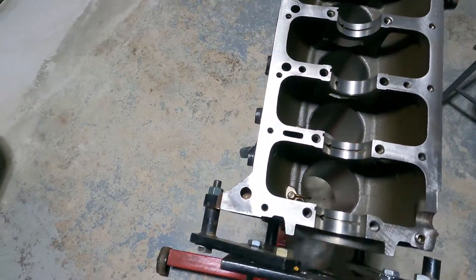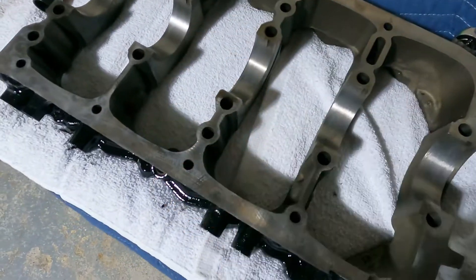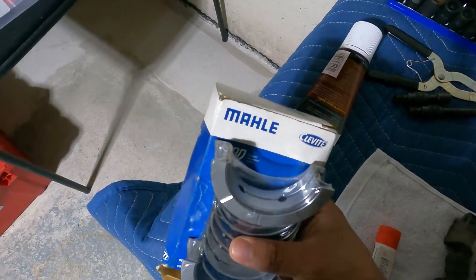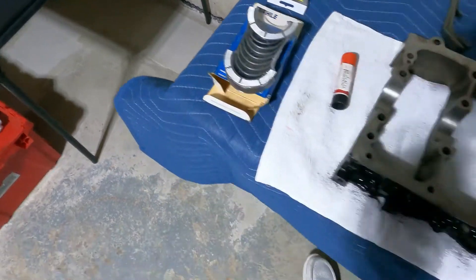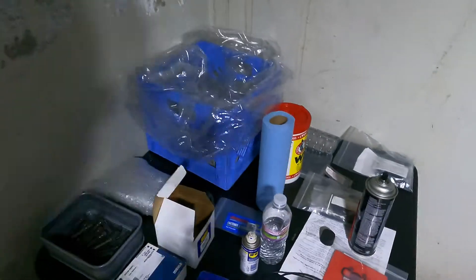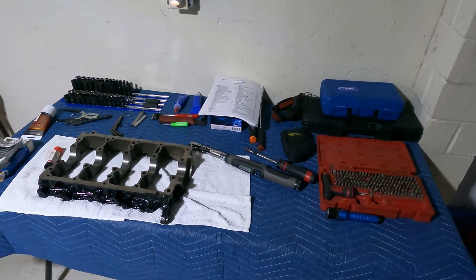Here is the block itself, getting ready for bearings and crankshaft. Here is the bed plate, getting ready to put on, get it all cleaned up, get ready to put the new bearings in there too. We're going to be using basic OEM Clevite main bearing refresh stuff like that. I'm not in the shop right now because it's just a lot easier to do it in the climate-controlled area for torque specs. This is an OEM refresh - no low or high compression pistons, basically OEM stuff.